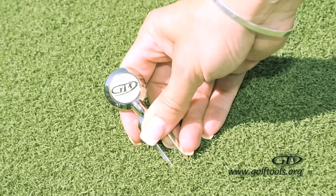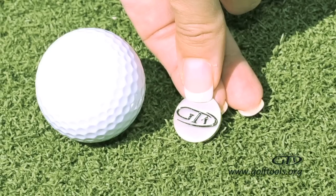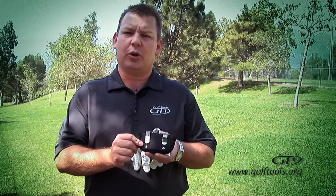It holds two golf balls, two tees, it comes with a custom divot tool and magnetic ball marker, and even has velcro for your glove. It's made from durable neoprene — it's soft and flexible — and it also has stainless steel clips with reinforced rivets for durability.